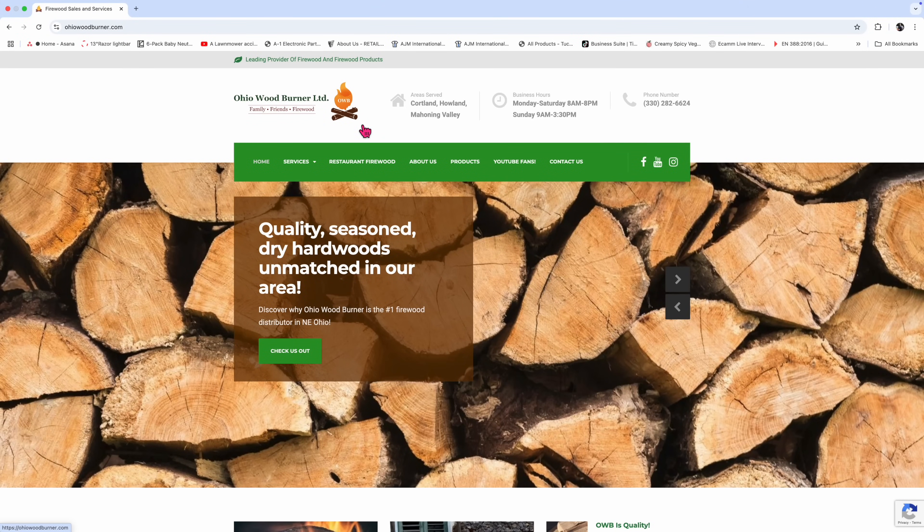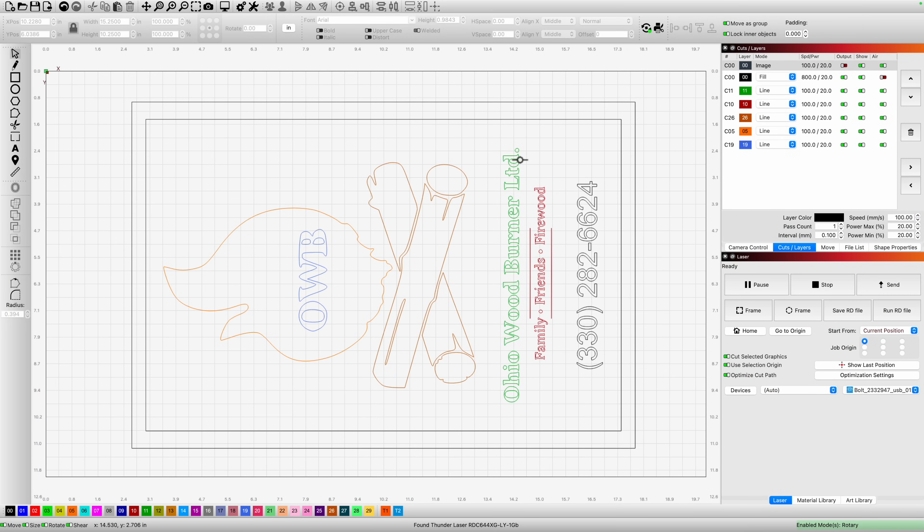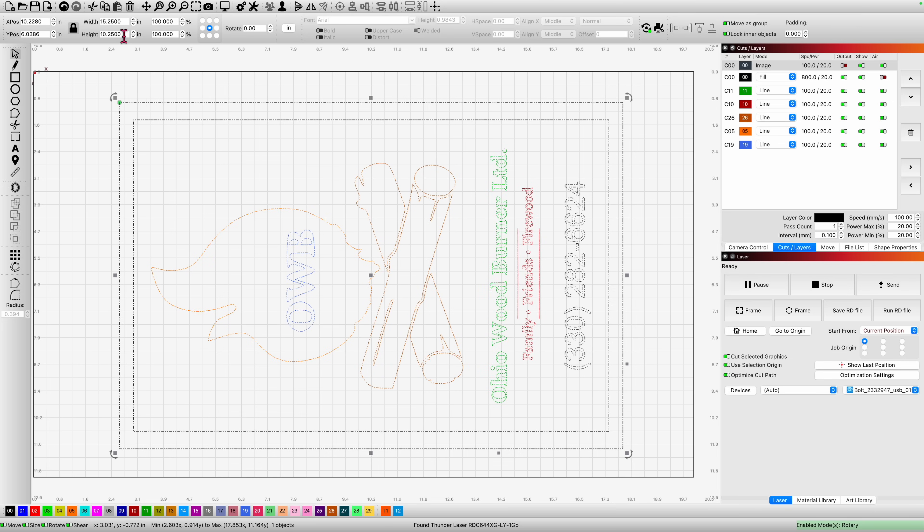Before we jump into Lightburn, let's take a look at what his company logo and tagline looks like — the different colors on his business name, the logo itself, his tagline and phone numbers. I took those elements and put them together into a 15 by 10 inch plaque. In Lightburn I've already created a small sign, 15 and a quarter by 10 and a quarter, and that size was based largely on spare materials I have sitting in my inventory shelf. I also wanted to try out some of that cool Romark stuff.